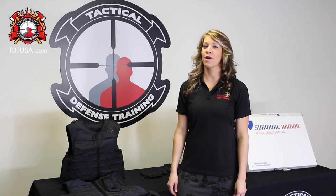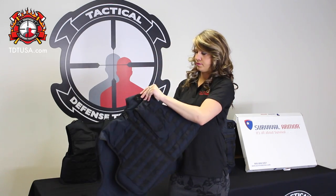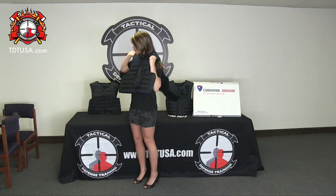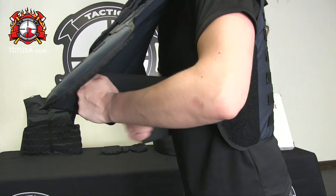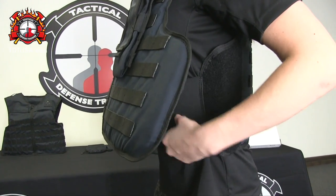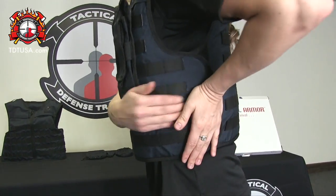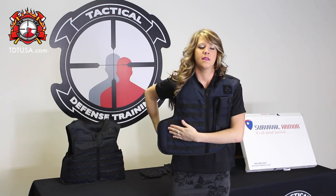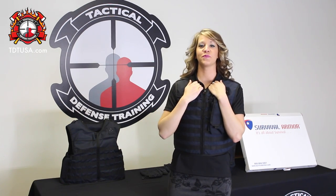And now I'll show you how to properly don your vest. Go ahead and lift it above your head. Your first and most important step would be to secure your cummerbund around your stomach. When that's secure, you can go ahead and fold the sides in, and when it's tight enough to your comfort level, you're ready to go.